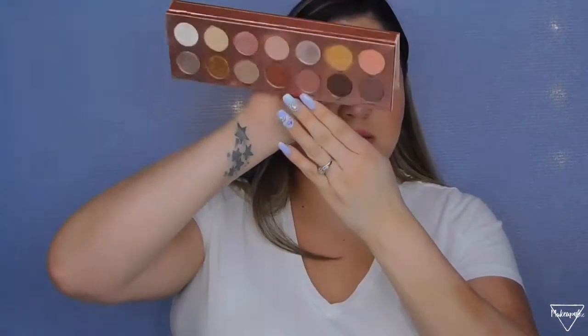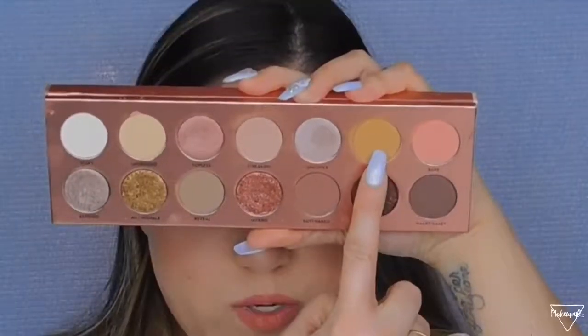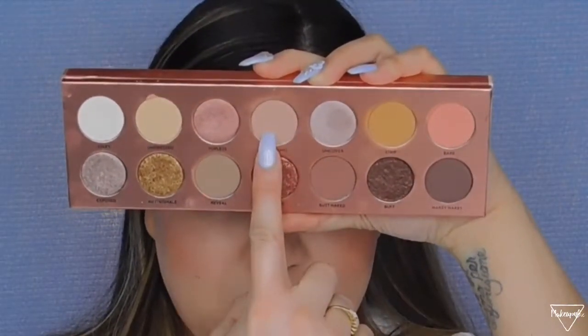For eyeshadow, I had this palette for a while but stopped using it. This is the Laura Lee Nudie Patootie Palette. I'm wearing it right now — I basically only use four shades for my everyday look. The shades are so pretty, so pigmented, they blend well and look natural.